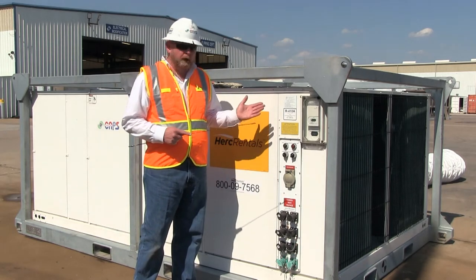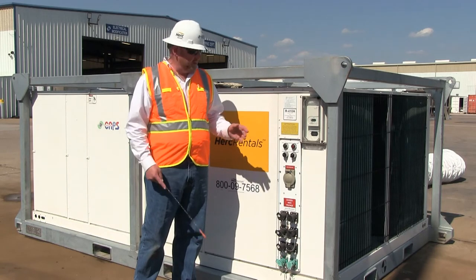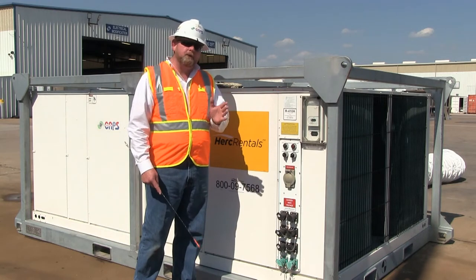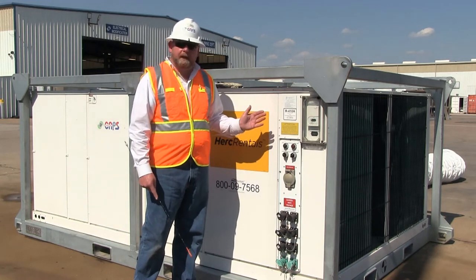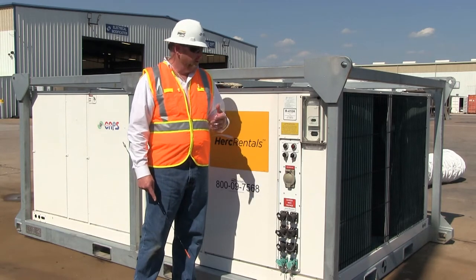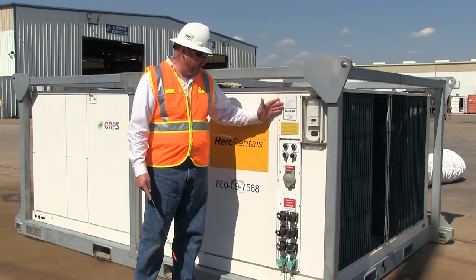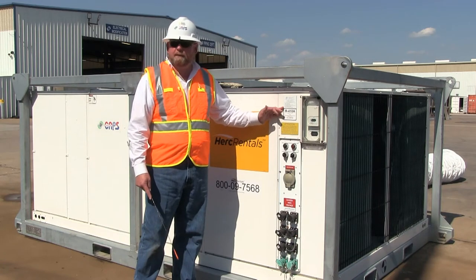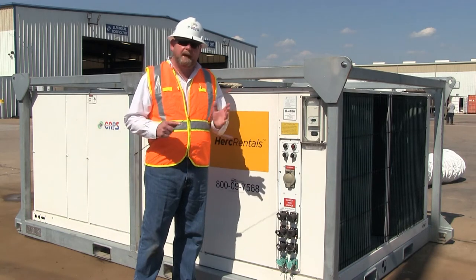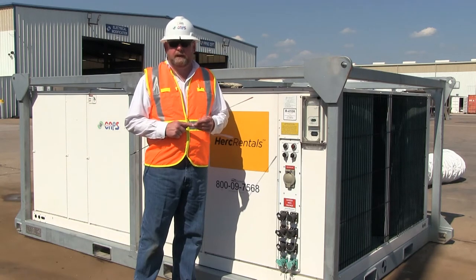All of the minimum circuit ampacity (MCA) and maximum overcurrent protection (MOCP) is clearly identified on the CAPS data tag. You'll need to determine what the application is for this particular machine, as varying applications require varying power requirements. For instance, in cooling this unit requires 72 amps, in heating it's 118 amps, and in dehumidification mode it's 170 amps. Make sure that whatever the application is, you have adequate power to operate the machine under those conditions.